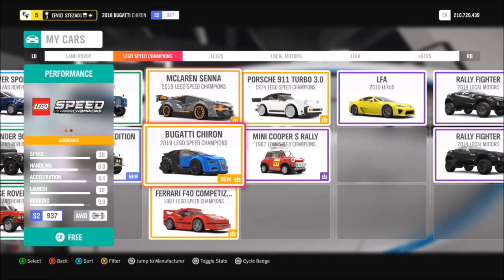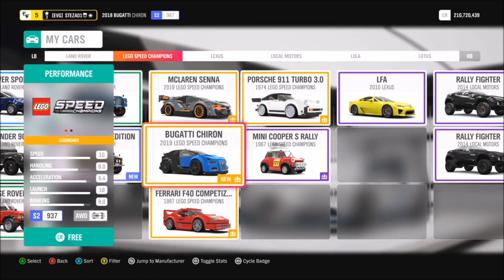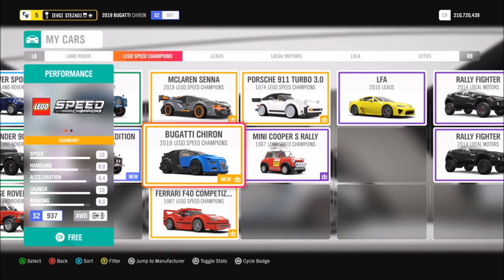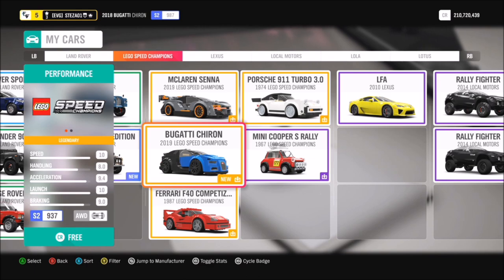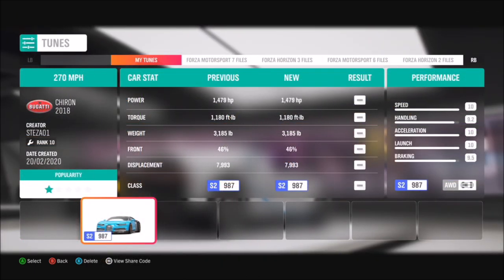The normal Chiron is 2.4 million, but I'm sure a lot of you guys have it. Now if you have the LEGO Speed Champions Pack but don't have the LEGO Bugatti Chiron, in order to get it you have to go over to the LEGO Horizon Valley. As soon as you enter there it will pop up saying you need to complete a race in the LEGO Bugatti Chiron — win that race and then you win the LEGO Bugatti Chiron. But like I said, I'm using the normal one.